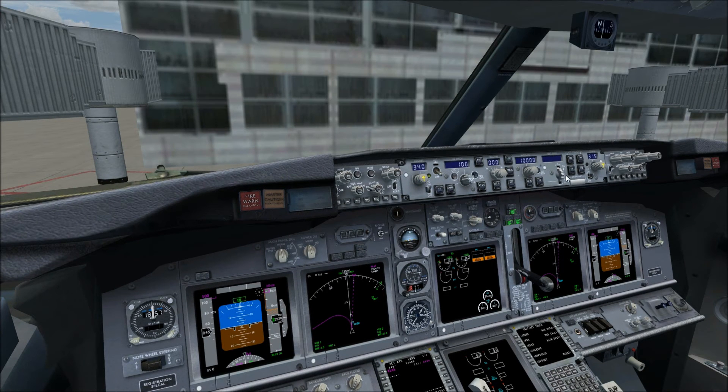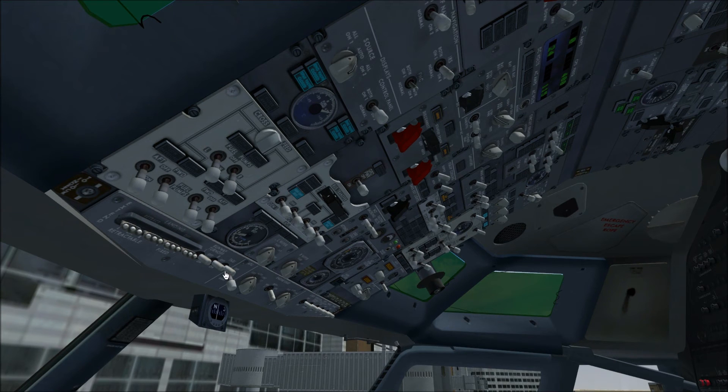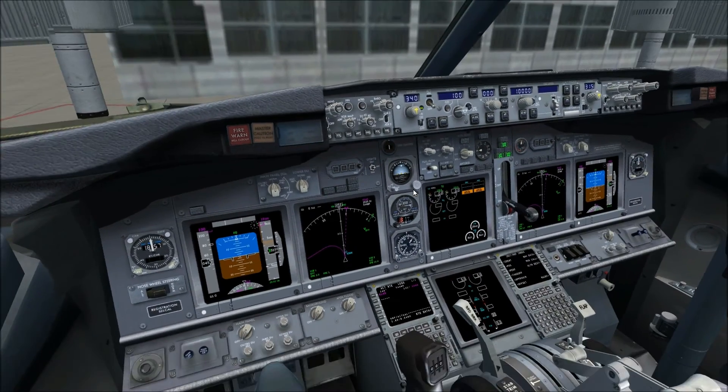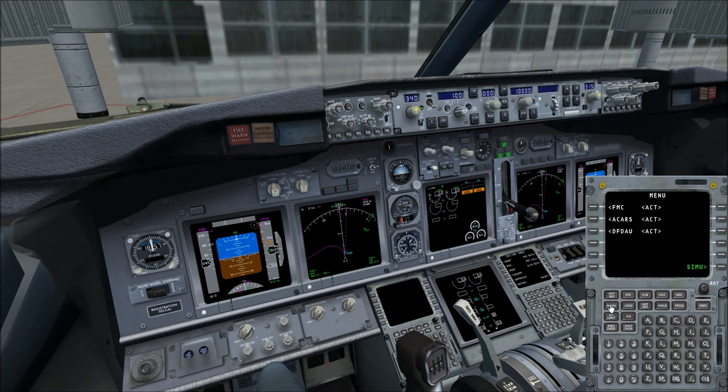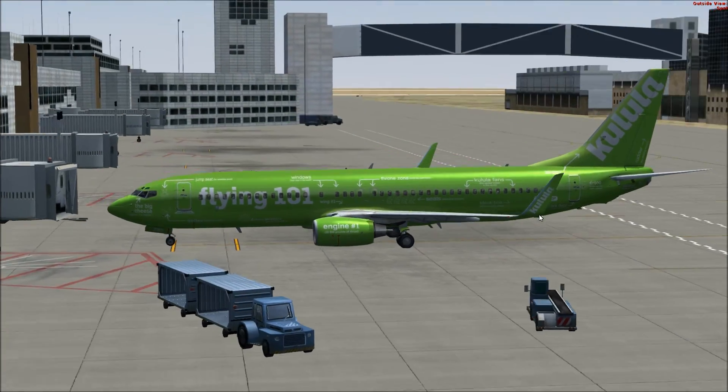We're going to go ahead and flip the flight directors to on. Since everything seems to be aligned, we can begin the pushback. We're going into the simulation menu under the FMC where there is a pushback command — pushback 98 feet, 120 straight, start now. As you can see, the aircraft is being pushed back.